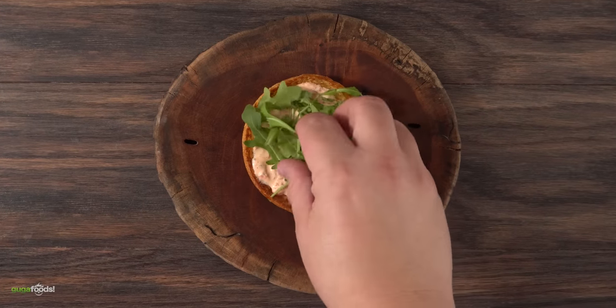Those were some incredible sandwiches and if you want to see more let me know in the comments down below. I hope you enjoyed this video - if you did hit that thumbs up, and if you're not a subscriber be sure to subscribe.